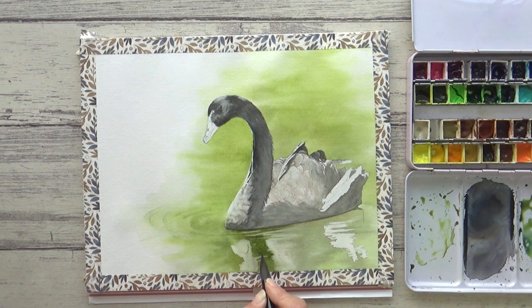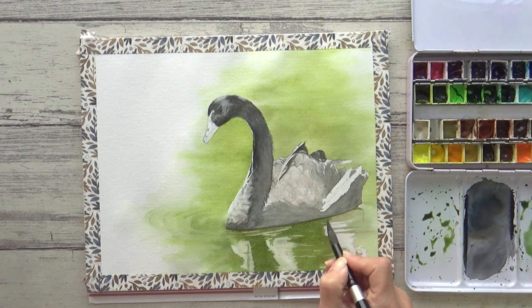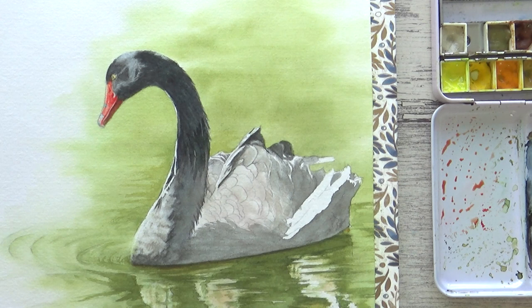Again I didn't try to copy the reference photo exactly but instead used it more as a guide. I observed the kinds of shapes that the ripples formed and how the colors transition from one green to the next, and as a result had a lot more fun. I wanted there to be enough detail to look realistic but not so much that it took the focus away from the swan.